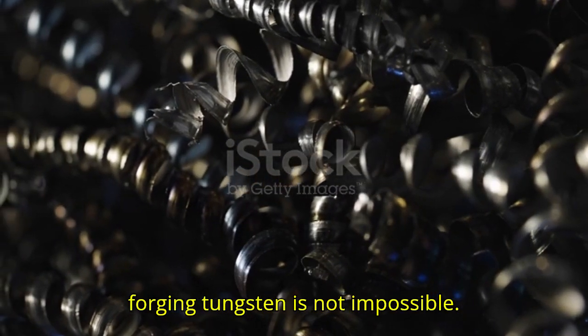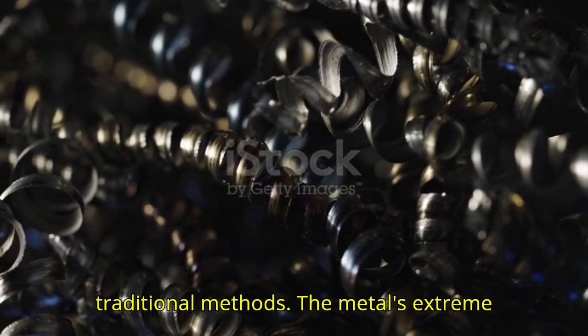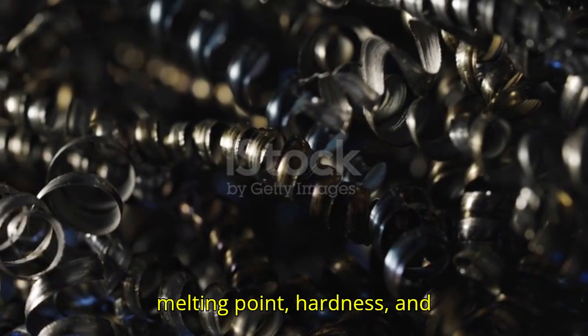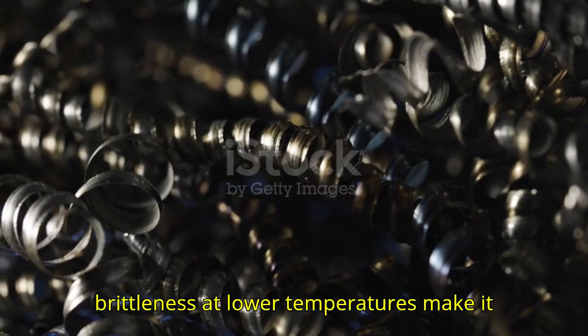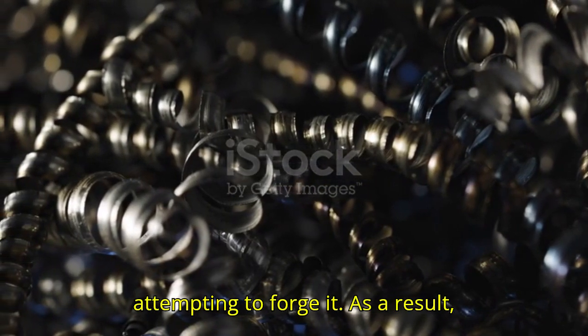Forging tungsten is not impossible, but it's far from practical using traditional methods. The metal's extreme melting point, hardness, and brittleness at lower temperatures make it a formidable challenge for anyone attempting to forge it.